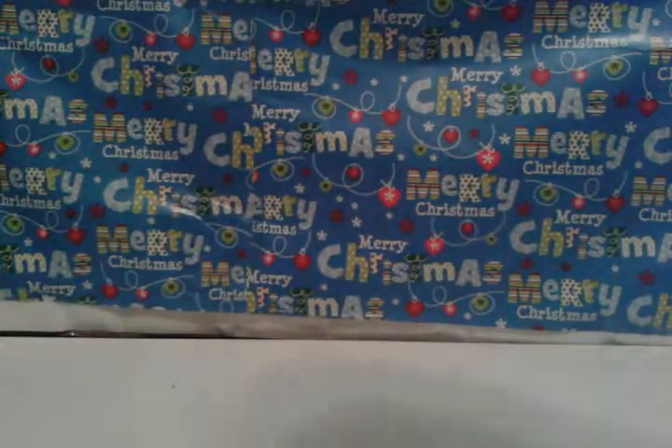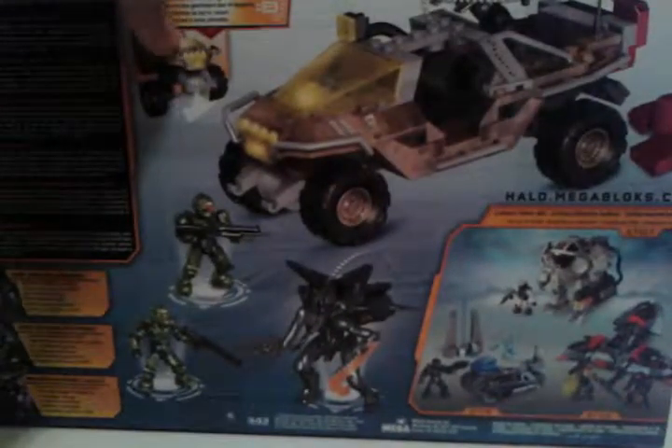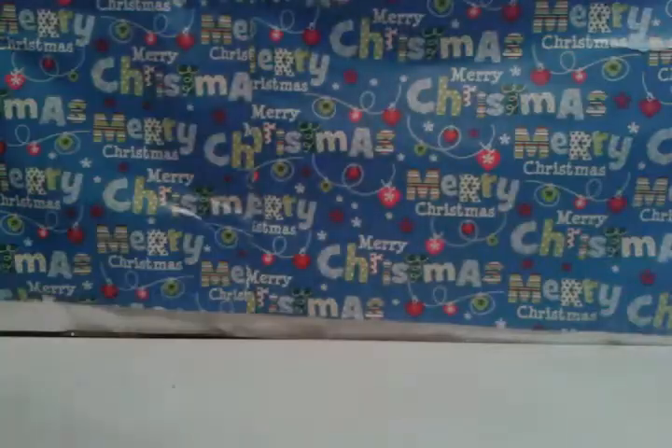On the back now, we get to look at the Gauss Warthog again. It shows the top part, shows that it moves, and it shows that it has lights and sound, shows the front part, and then it shows the guys fighting and a bunch of other available sets, plus a bunch of information. So if you've ever played Halo, you know.